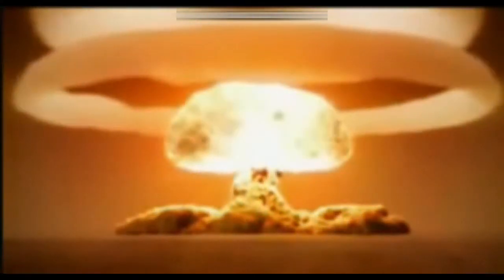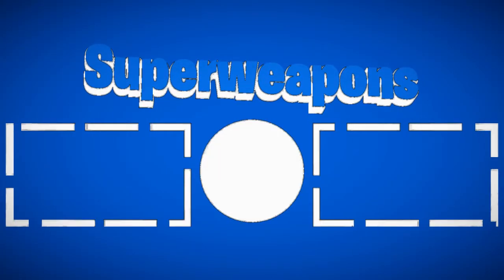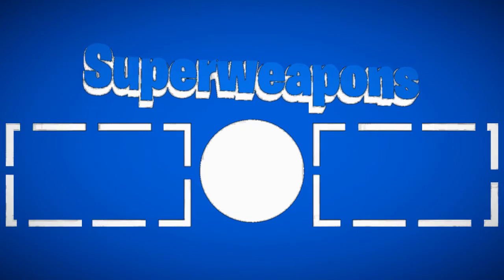Tactical nuke incoming! Tactical nuke! Tactical nuke! Tactical nuke!